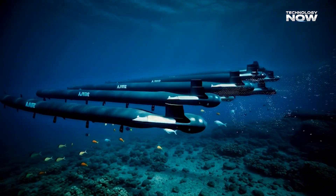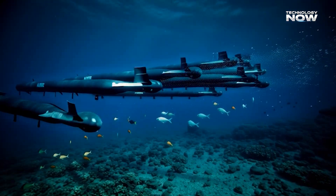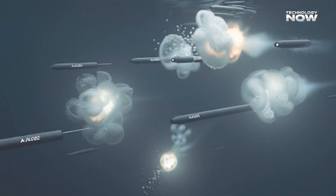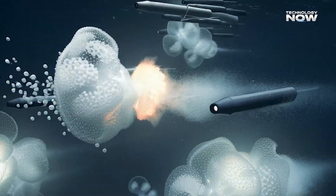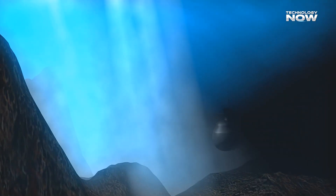They could quietly lay mines near important undersea infrastructure or defense zones. When paired with surveillance systems or surface vessels, they become part of a layered defense network, expanding the reach of China's naval power without firing a single shot.